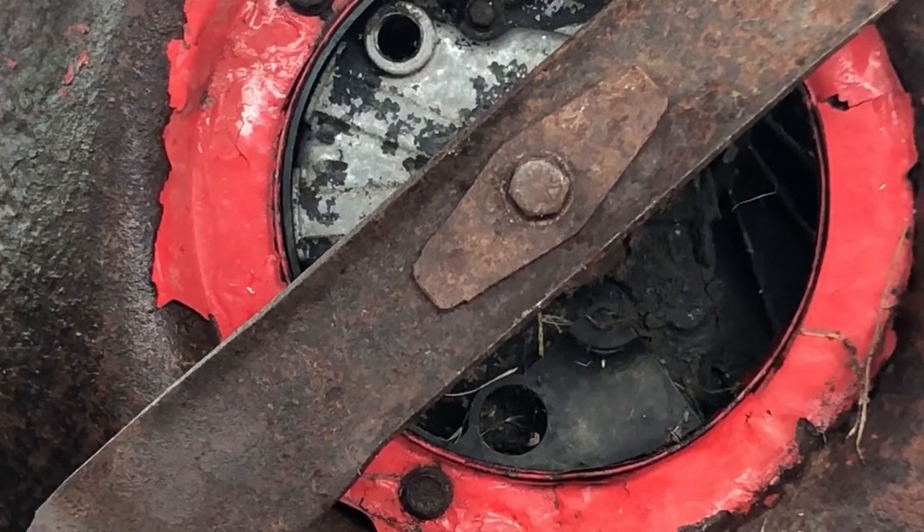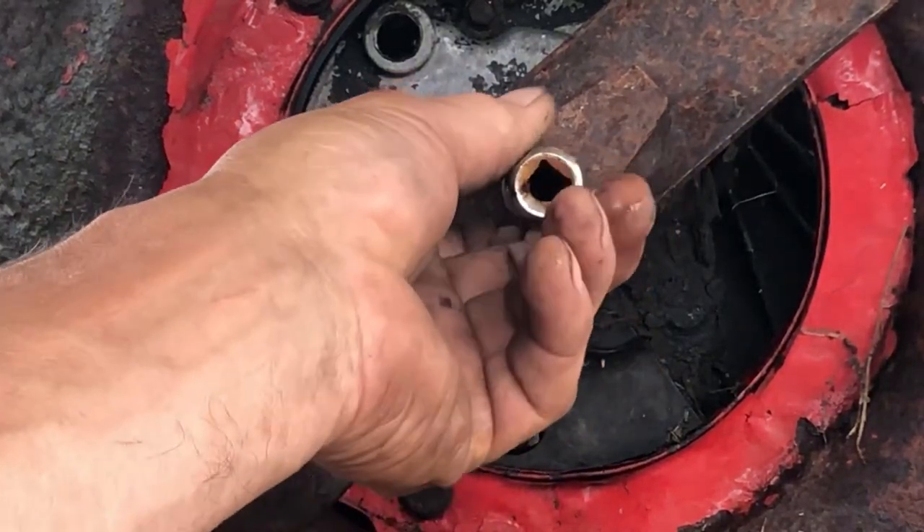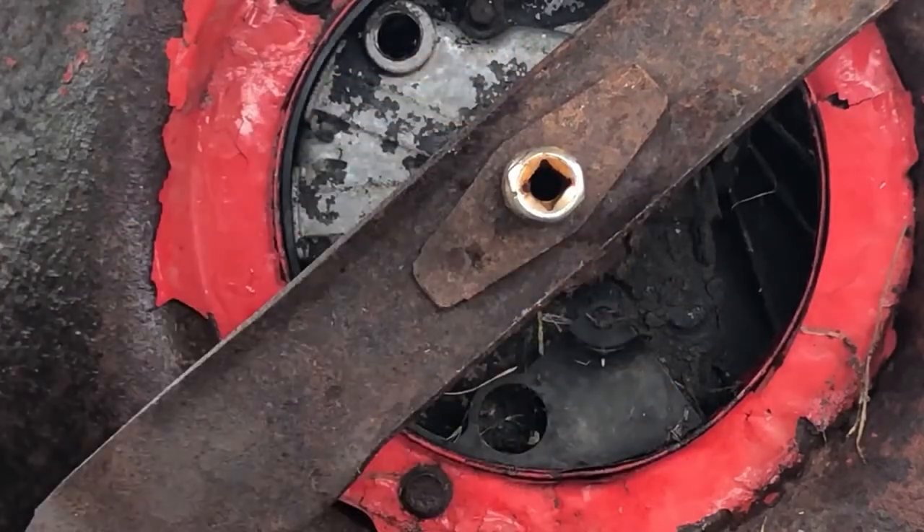After you've drained all your oil out, you're going to remove the blade. You have a 5/8th nut on the bottom of this blade to remove. You may need a breaker bar to break it loose.